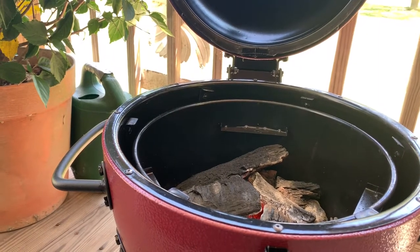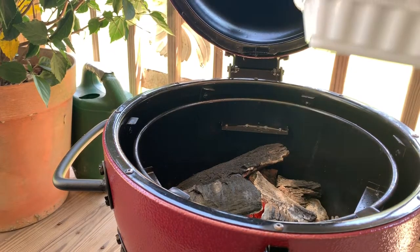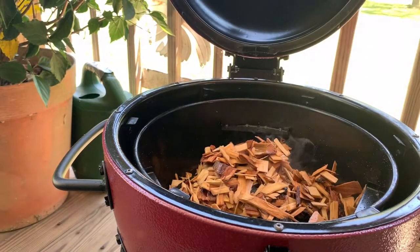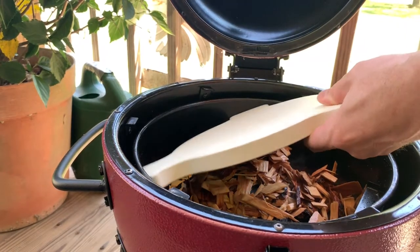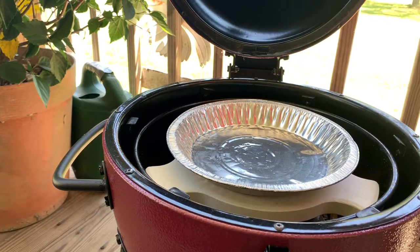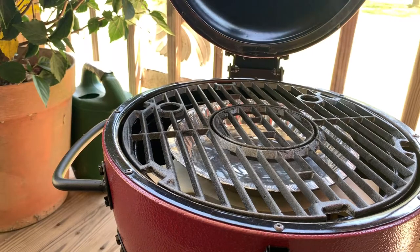All right everybody, we're back. Our grill is heated up to 275. Now we're going to put our wood chips in — I've had them soaking. I'm using a pecan hickory mix, about 80% pecan. I'm going to put those in there. Now we're going to put our stone in there, right on those ledges, and then put a pan right there to catch the drippings. We're going to set our grate right on top like so. As you can see, my pecan chips are already smoking.